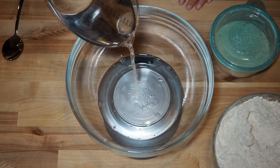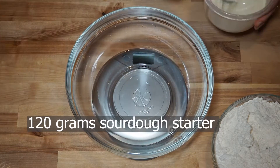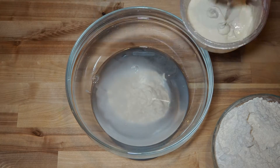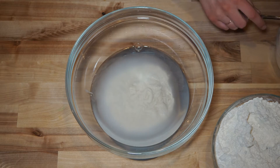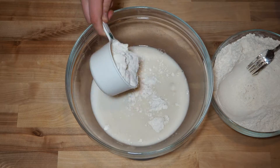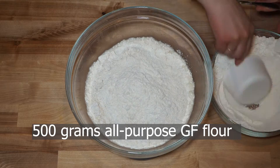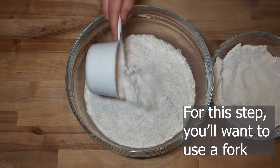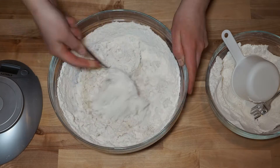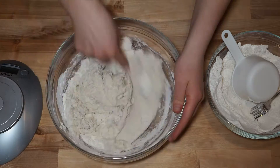We're going to start by measuring 390 grams of water. Then we'll add 120 grams of our sourdough starter and mix this in well. After it's mixed in, you'll add 500 grams of all-purpose gluten-free flour and stir that in really well. If you find that your dough is really moist and wet like mine, you can add more flour until it becomes more of a dough-like consistency. Here I'm adding 100 grams more of all-purpose flour.